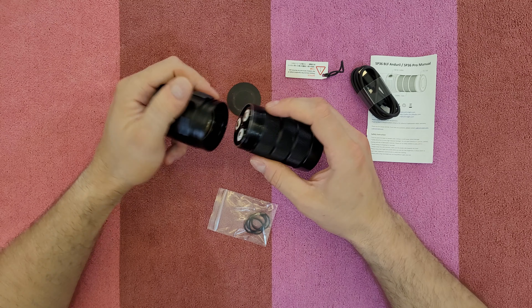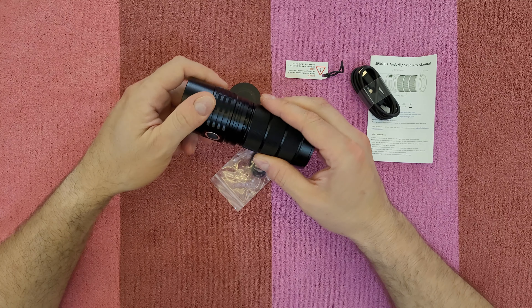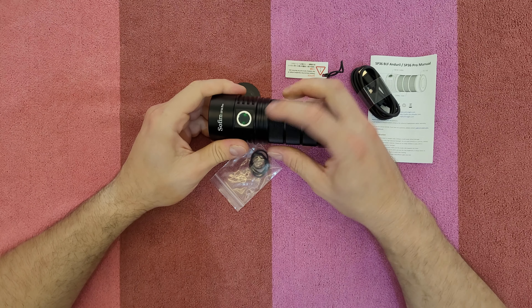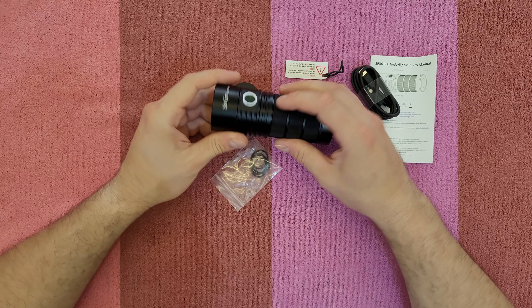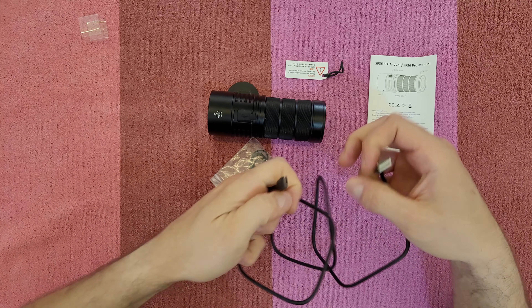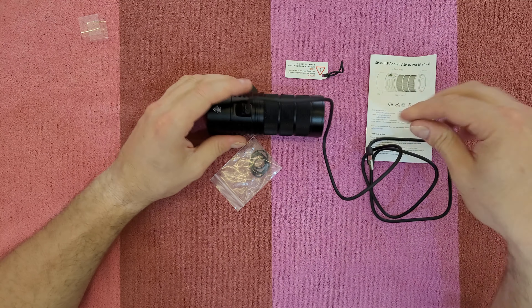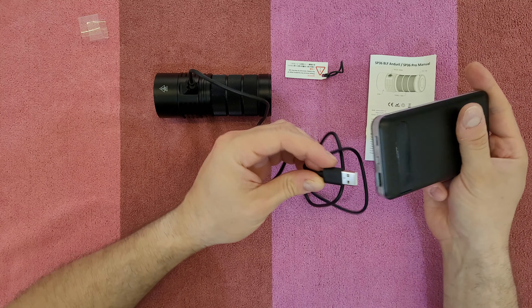There is a plastic rubber ring around the battery compartment, and you get replacement rings in the box. We can see a low green light indicating the flashlight is in standby mode. The charging cable is Type-A to Type-C, about 80 centimeters long.